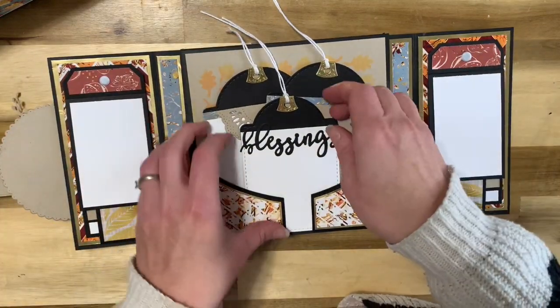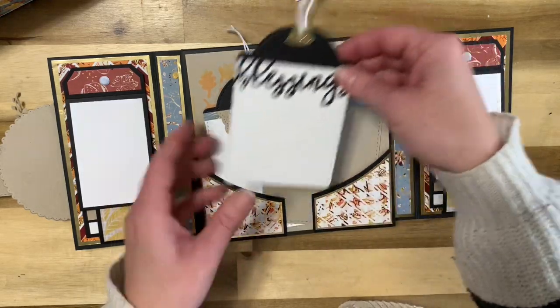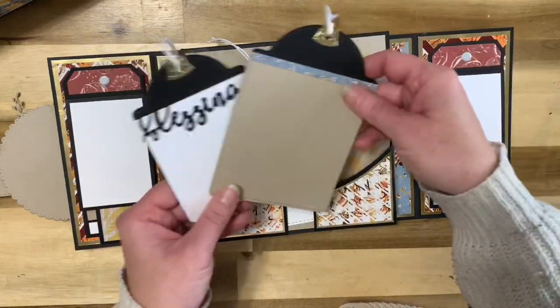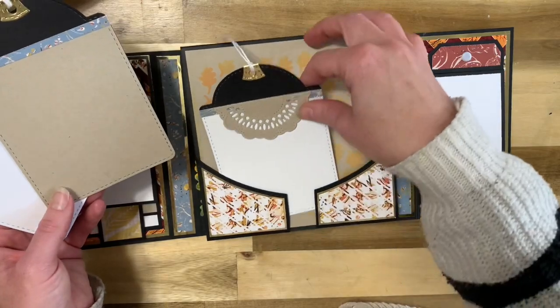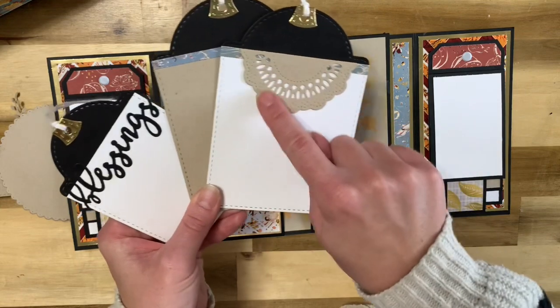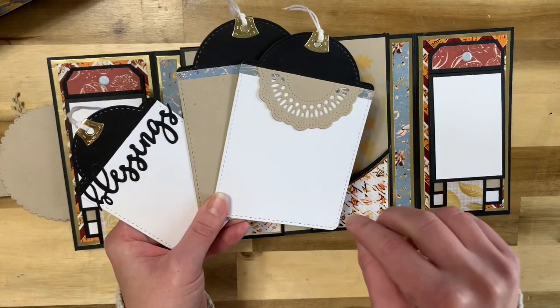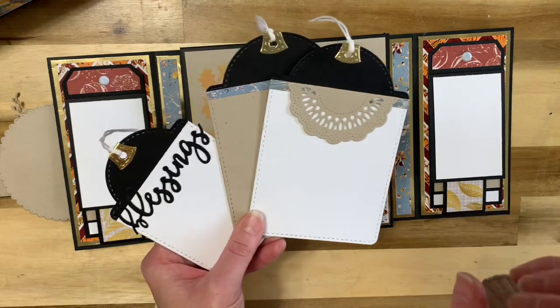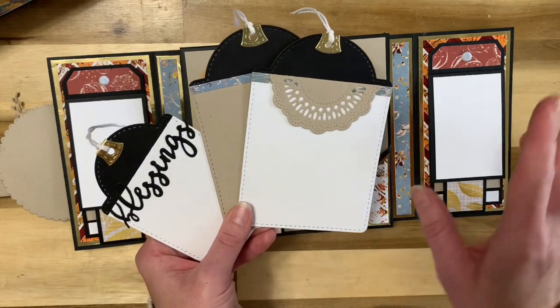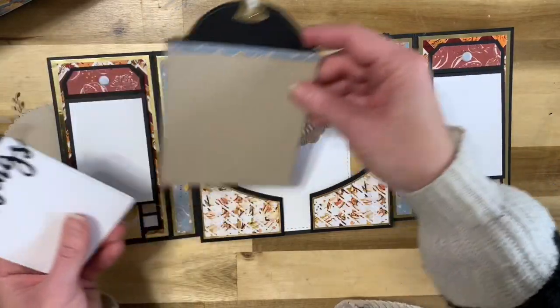In the middle here I've used the large tags die to create all three of these. I have three different tags in here. The Blessings die cut and the large half doily die cut do come with two of the class options if you wanted to check that out. These just go right back in here.